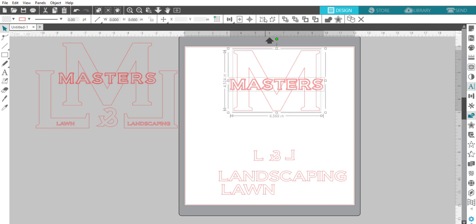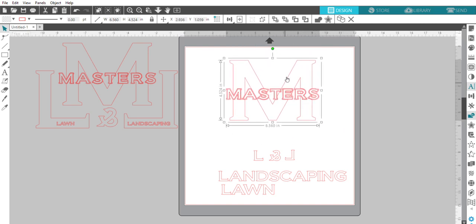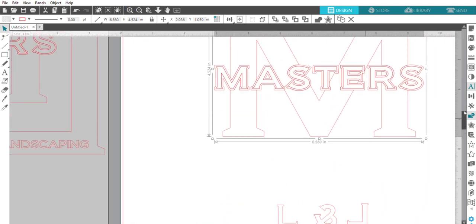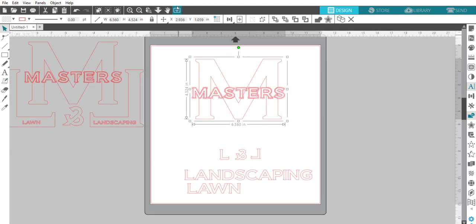Now I'll go ahead and group that so it moves as one piece. The 'Masters' piece is done. For a cutting and weeding perspective: you have the cut outline around the outside, and the letters inside. When you weed it, you weed out the area between the outline and the letters, leave the small details, weed out the inside of the big M, and so on. Hopefully that makes sense.